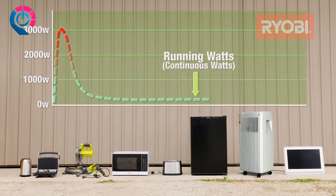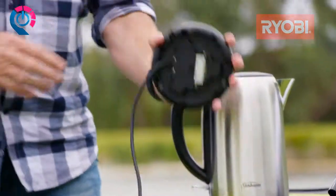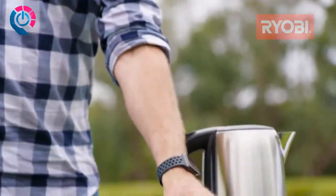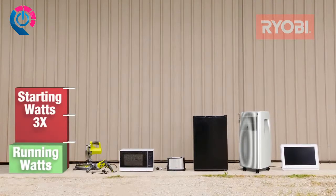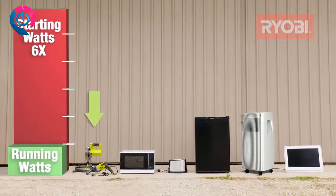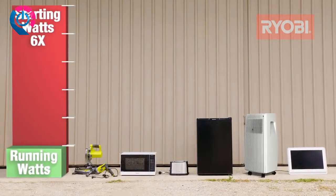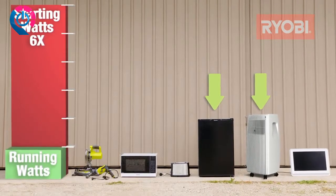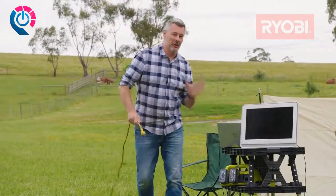The startup wattage for most appliances won't be mentioned on the product plate, so you'll have to do the calculations yourself. As a rule, allow about three times the running watts to start standard motor-driven equipment like power tools, but allow six times for induction motors like those used to start fridges and air conditioners.